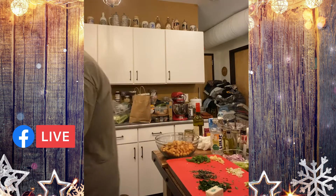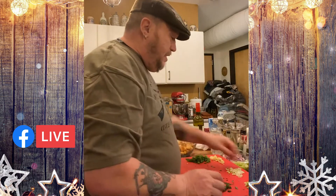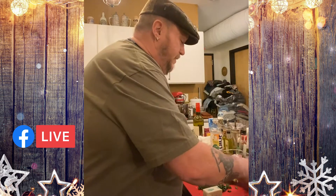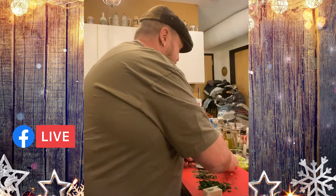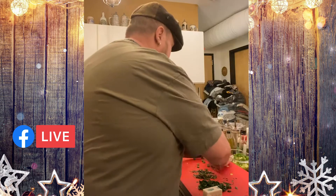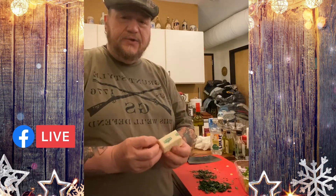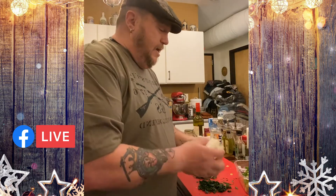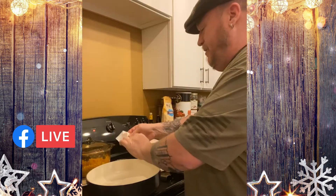I'm going to start preheating my pan and get my ingredients ready. I have my leeks, fennel, ginger, and green onion. I'm not going to be cooking with olive oil this time — I'm going to use just the butter, because you want it to really soak into the bread crumbs. Olive oil is more of a coating; butter soaks into the bread crumb. I'm going to put in half a stick of butter.